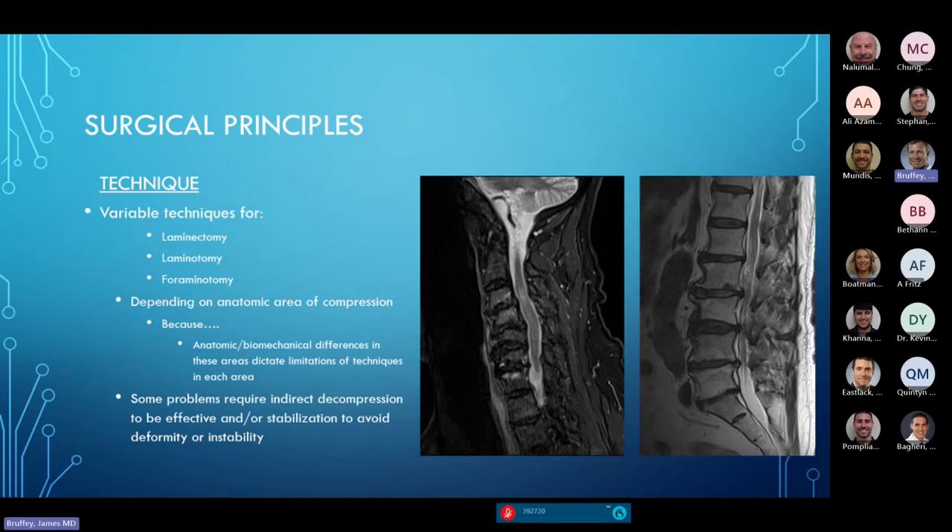Because there are differences in the anatomical areas we're trying to decompress, there are limitations on these surgical techniques. In the cervical spine with spinal cord compression, most compression comes from anterior structures, and there can be kyphotic deformity. Simply going in posteriorly to remove laminar structures can create instability. The same patient with a straight lumbar spine may do very well with posterior decompression without developing post-surgical deformity. Some problems do better with indirect decompression through anterior operations or posterior operations that restore disc height and alignment.